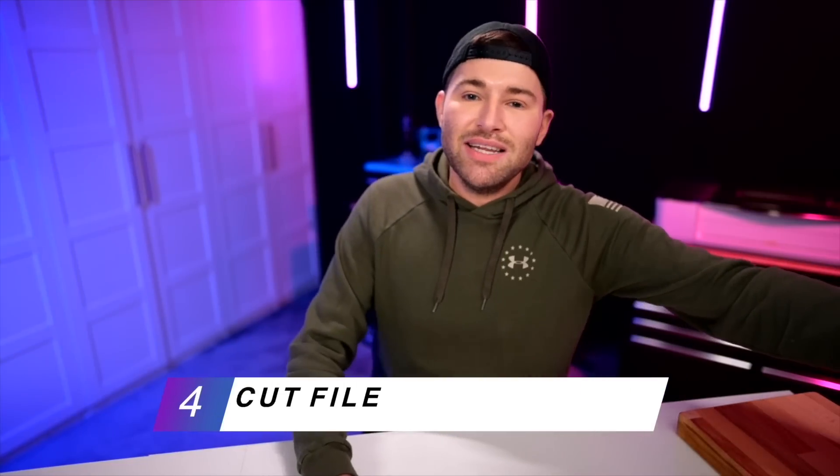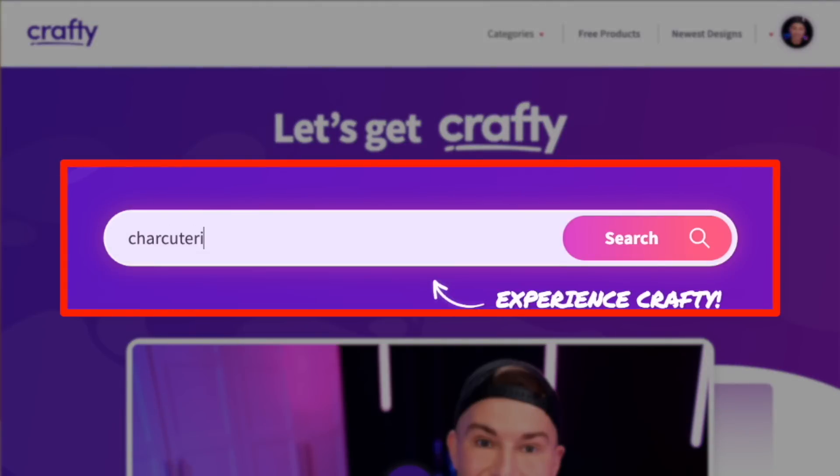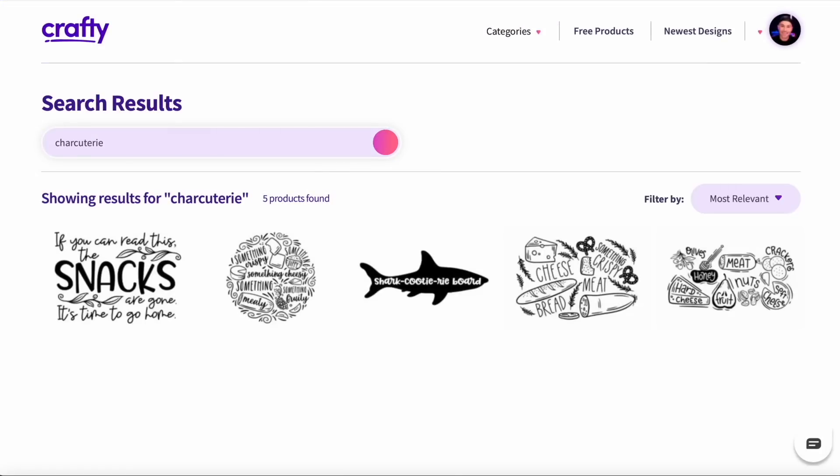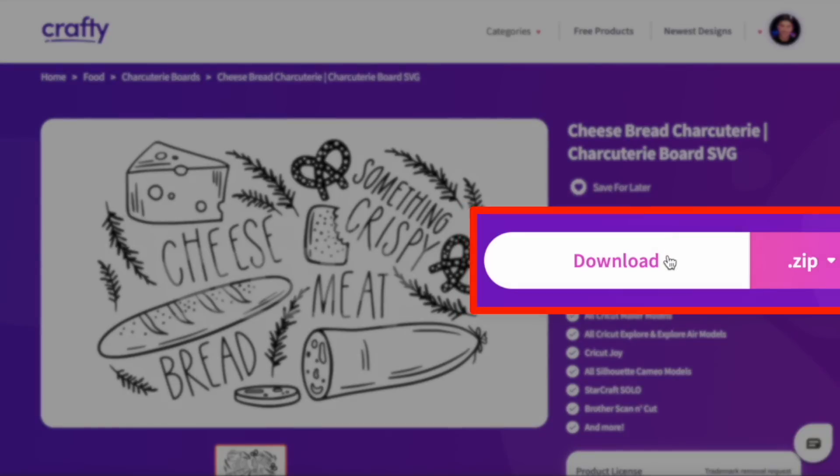Now, speaking of Crafty.net, we will also need an awesome SVG cut file. We did recently just release a few charcuterie board SVG cut files — more are coming in the near future, but I will have this listed and linked for you all down in that description box below. Here we are on the Crafty.net homepage. I'm just going to type in 'charcuterie' — here are our files right here. This is the file I'm wanting to go with, so let me go ahead and click on this and do a one-click download.